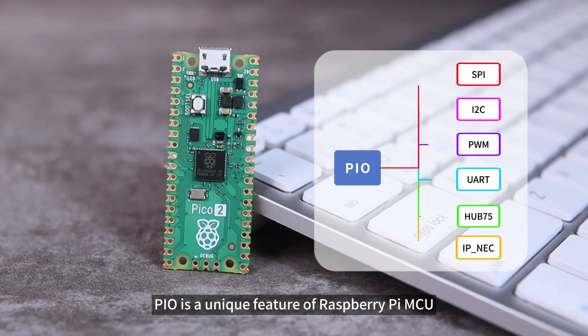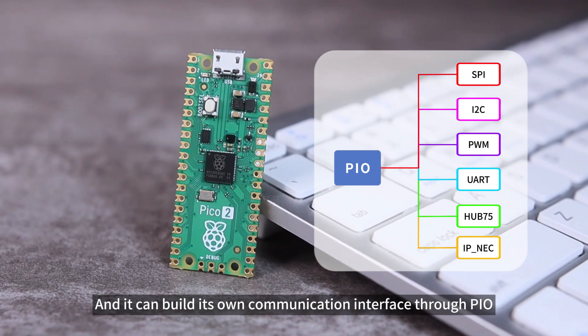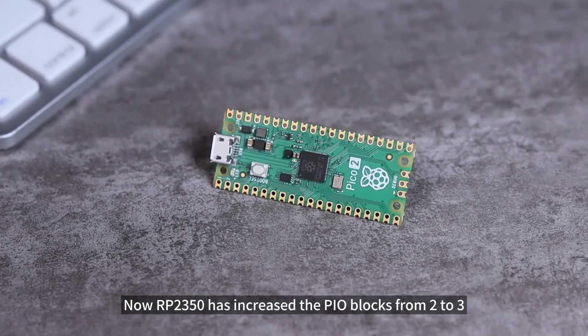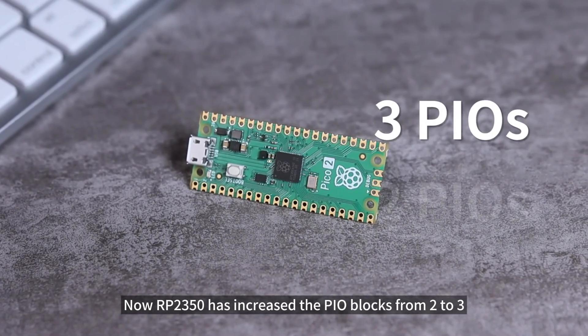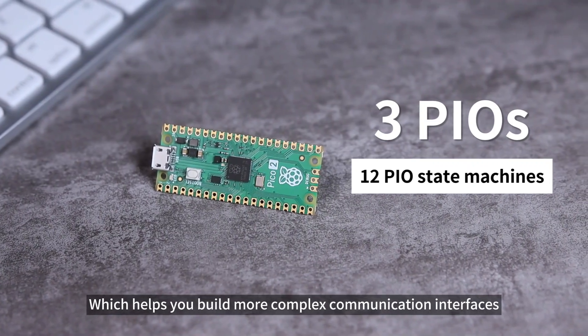PIO is a unique feature of Raspberry Pi MCU, and you can build your own communication interface through PIO. Now, RP2350 has increased the PIO blocks from 2 to 3, so there are 12 PIO state machines available, which helps you build more complex communication interfaces.